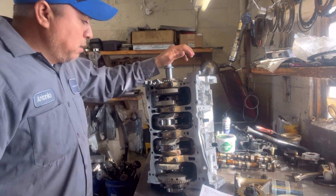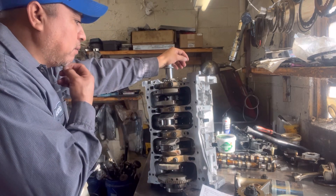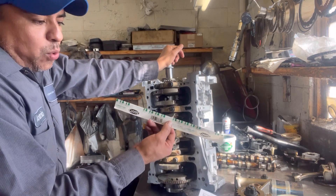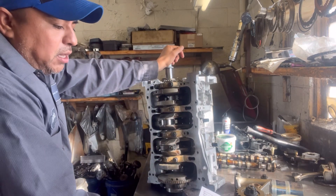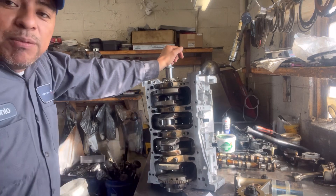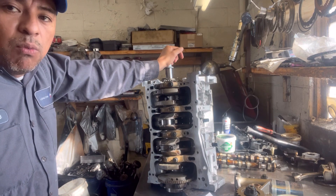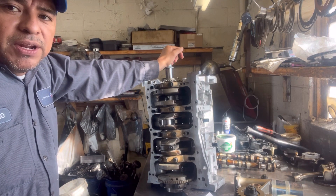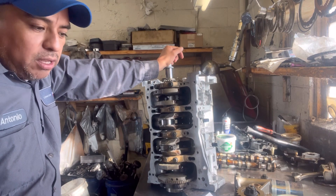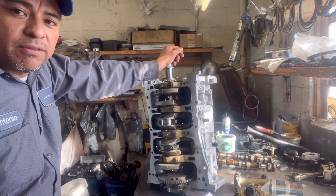Now that I know that it's all within specs, I'm going to go ahead and put it back together. But I just wanted to show you how to do it. You can get this out of your local store — O'Reilly's. I got this from O'Reilly's. And my specifications I downloaded from AllData. That's it for now. Thank you for watching. If you like this content and you want to learn more about how to put engines back together, let me know — you can put any questions in the comments. I'll try to get back to you as soon as possible. Like, subscribe, and share. Thank you very much, I'll see you on the next one.